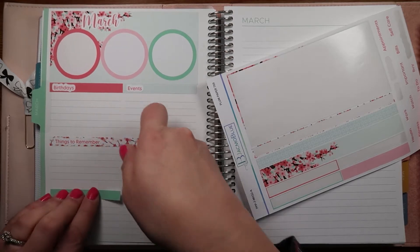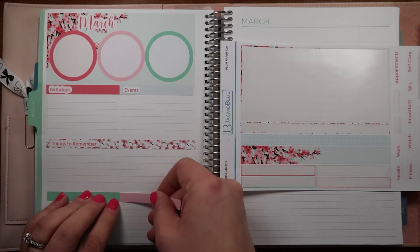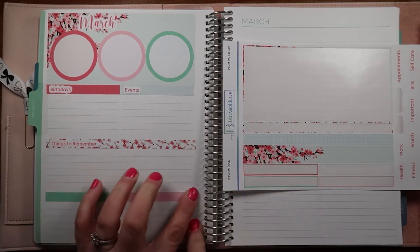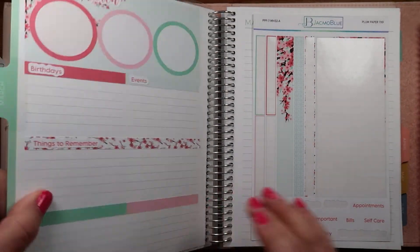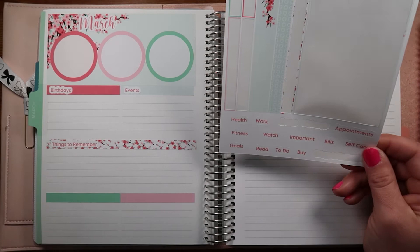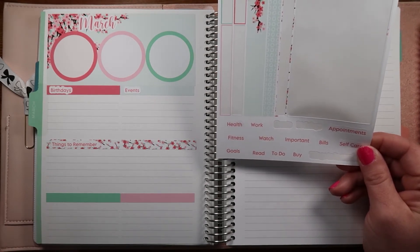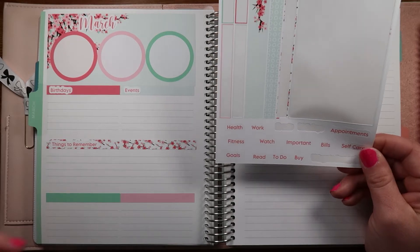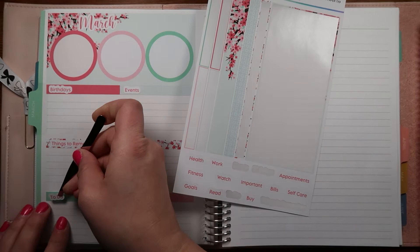Is everybody excited for March? I'm excited if spring decides to show up! When is Easter - is Easter in March? I think Easter's in April this year. I don't have a memories section so I don't think we have any real appointments, so let's do goals and to-do's.